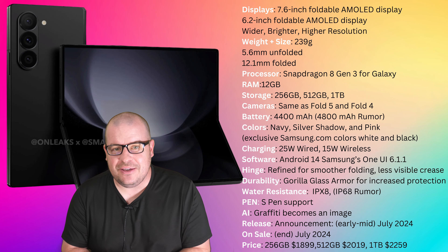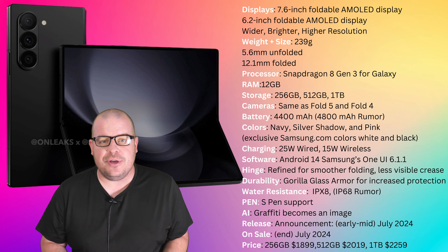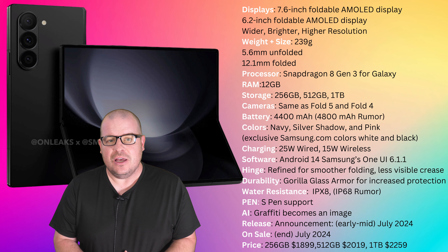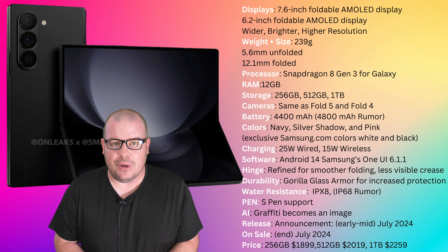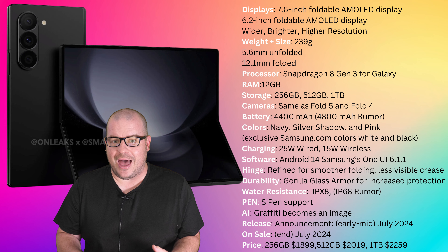Welcome to Greggles TV. In this video, we're going to talk about the Galaxy Z Fold 6 and everything that we know about this phone. I've compiled a list from the previous video that we did on this a month or two ago, and now we have even more updated and correct information about this phone, so I wanted to go through that list.